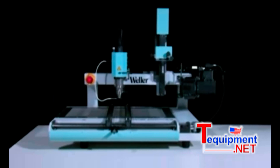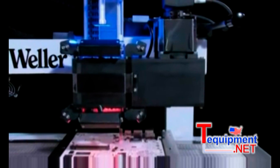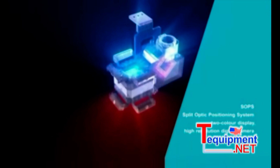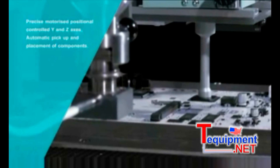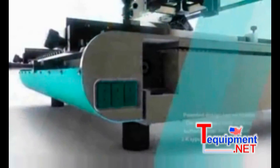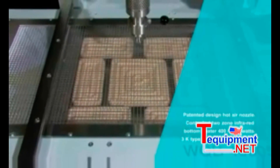The new WQB 4000 SOPS BGA SMT repair system combines versatility with simple operation and Vela's renowned quality. The new split optic positioning system SOPS ensures perfect component alignment. A semi-automated workflow plus a software system for the collection, monitoring, and controlling of data simplifies the work process and allows easy and accurate reproduction of soldering processes. Proven functionality with a patented soldering process ensures high precision and efficiency.